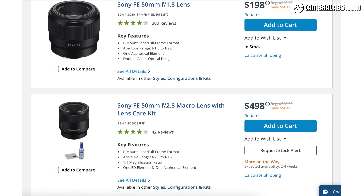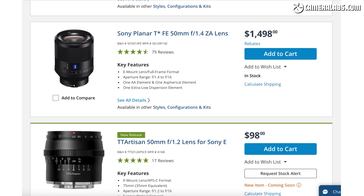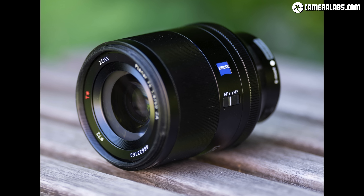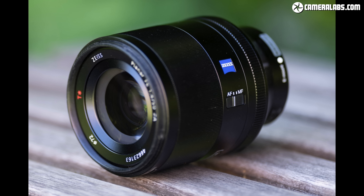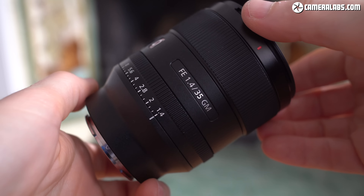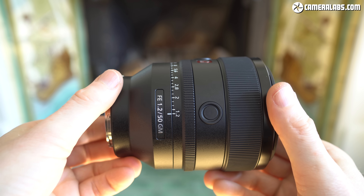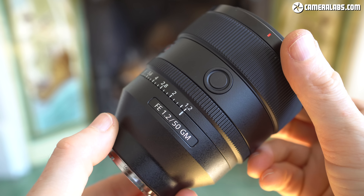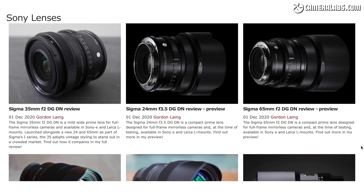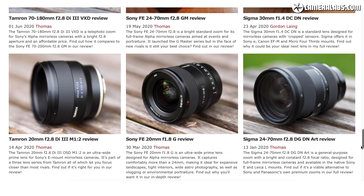While f/1.2 lenses with autofocus may be rare in the native E-mount, there's no shortage of 50s in other apertures, including a bunch from Sony itself. The closest model is Sony's earlier collaboration with Zeiss — the 50mm f/1.4 ZA, launched in 2016 and still available for around $1500. I think Sony's been careful to price the new 50 comfortably higher to protect the older version, though I wouldn't be surprised to see prices on that Zeiss model fall. I have a full review of this lens and all the other major 50s at Cameralabs.com, with a direct comparison against the new G Master coming soon.